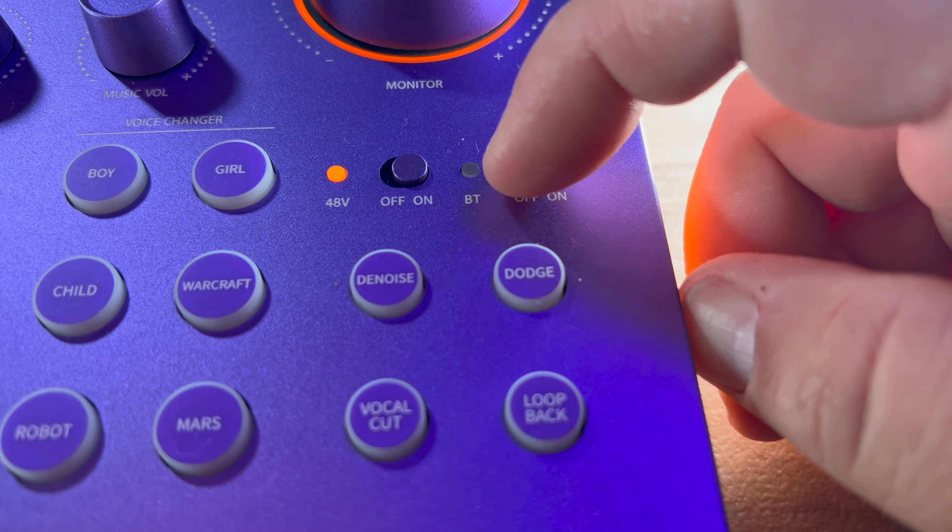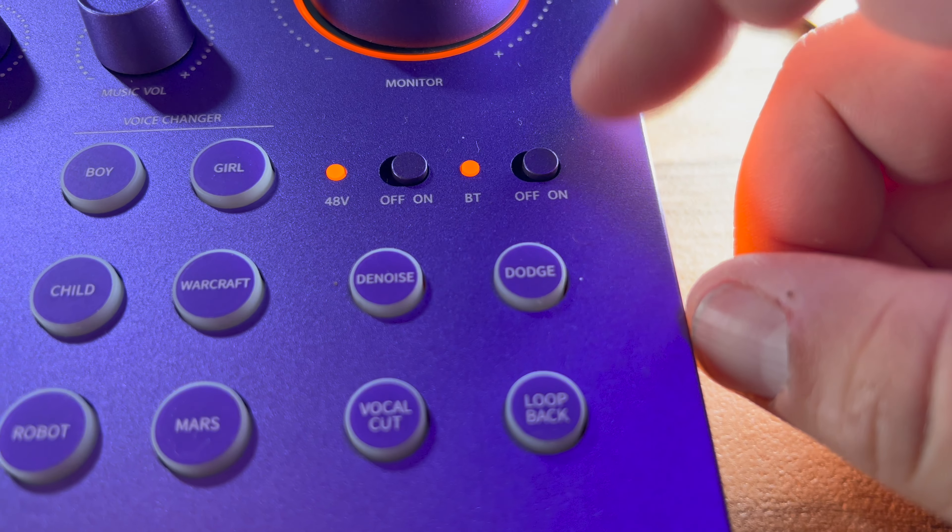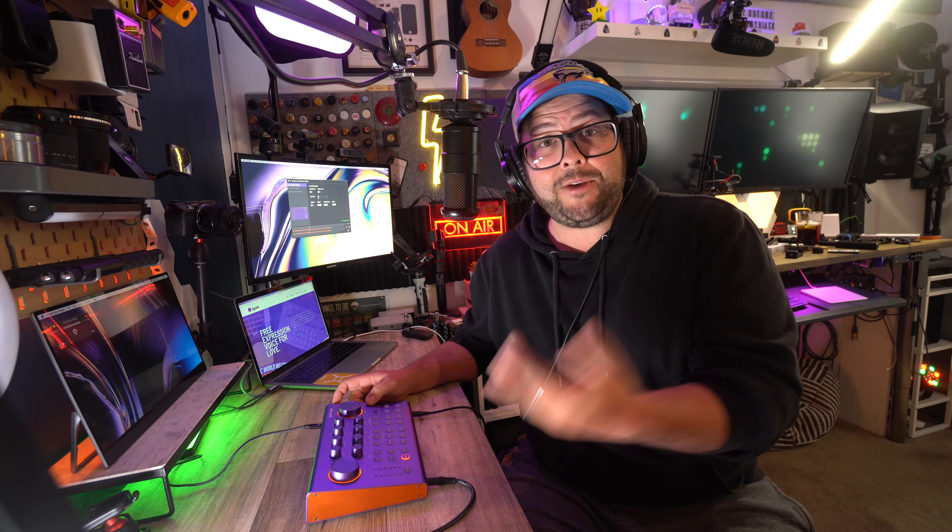You also have Bluetooth on this thing where you can connect your phone, tablet, or anything wirelessly to it and play background music through that. Maybe even if you want to do some karaoke sessions, that's a great way to do that.